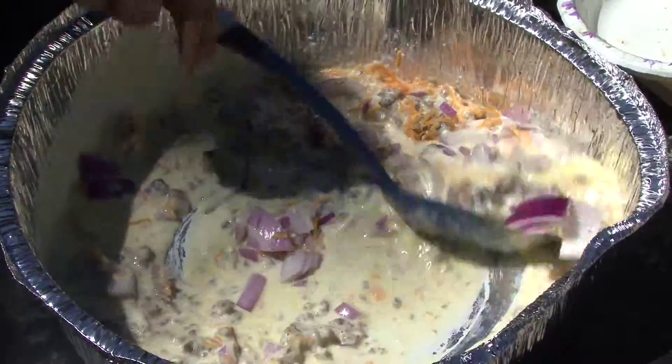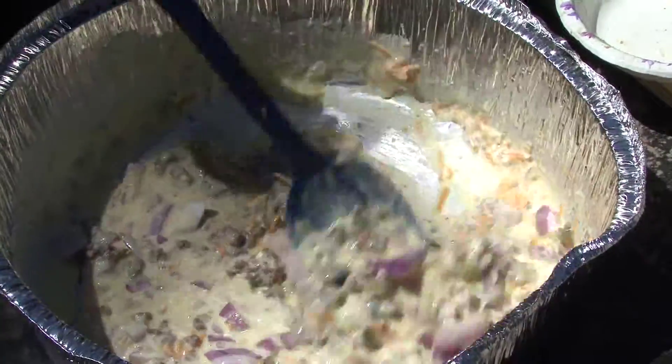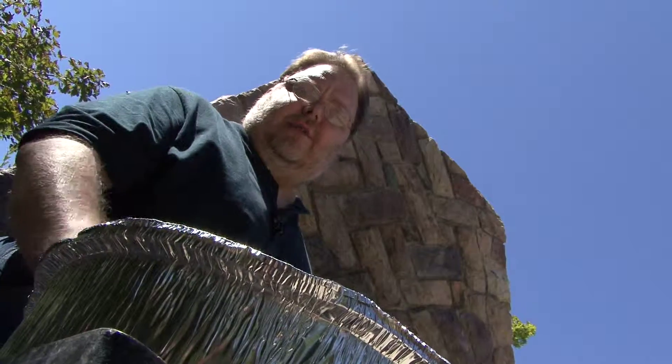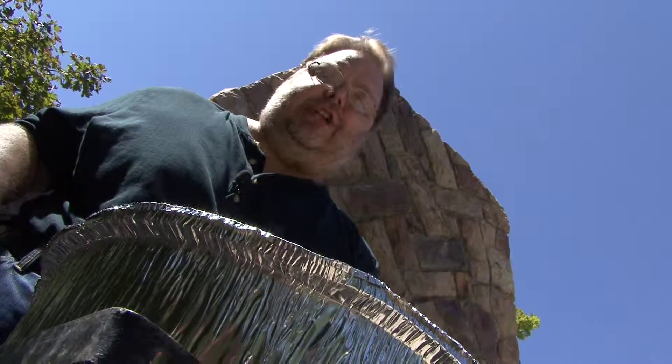That's it. Stir it up. Cook it for about a half hour, 40 minutes, just until it's firm. When you bump the side of that Dutch oven and the dish doesn't move anymore, that tells you it's just about done. You'll also see the dish kind of pull away from the sides. While we've been doing this, we've had another one cooking in the hearth. Let's check it out.